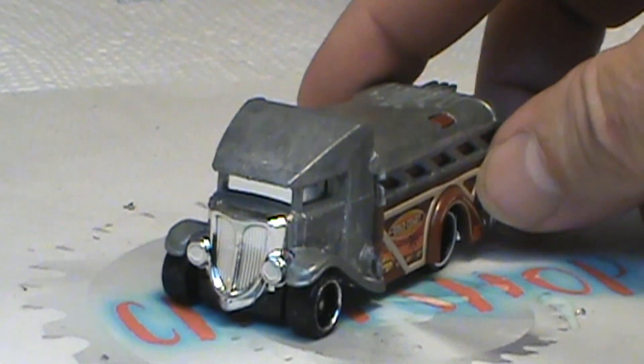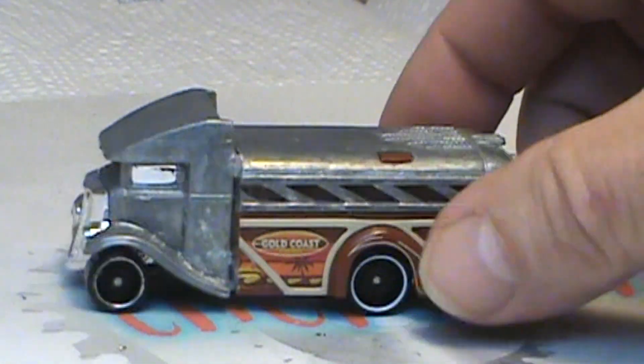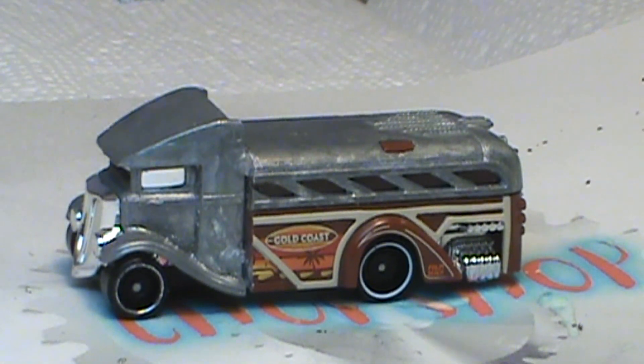I think it looks pretty cool. I love the front end — that 33-34 look — and with the school bus, heck why not? We'll do a little bit of bodywork and get ready for paint.